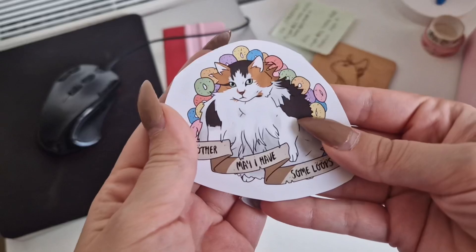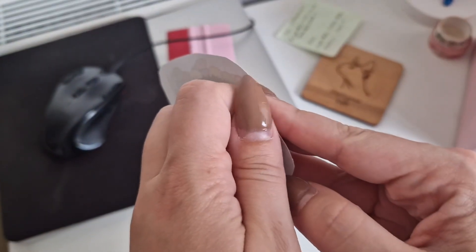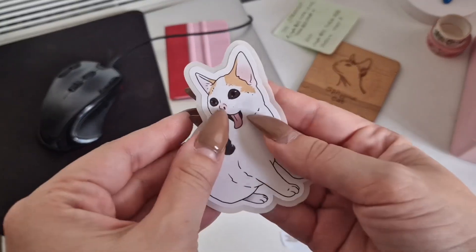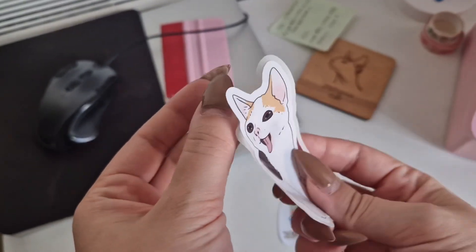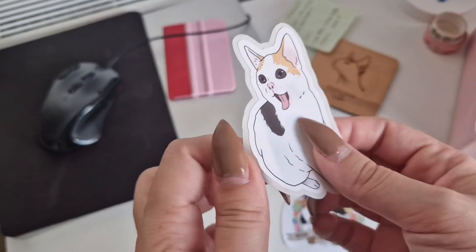You might have seen the title and wondered what is easy peel. It's a method I saw other artists using on TikTok to make their stickers easier to peel. As you can see, my stickers can be hard to peel if I just cut them regularly — it's hard to catch the edge. But with easy peel we can cut the sticker paper so the back of the sticker is larger, making it easier to remove.